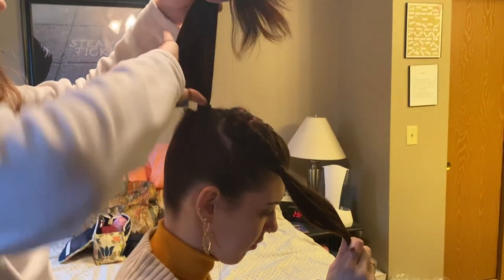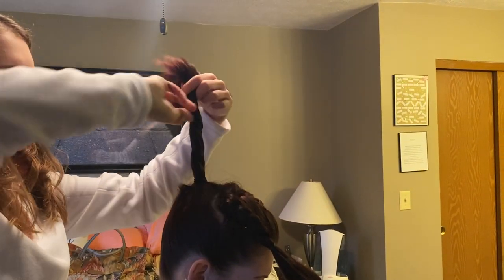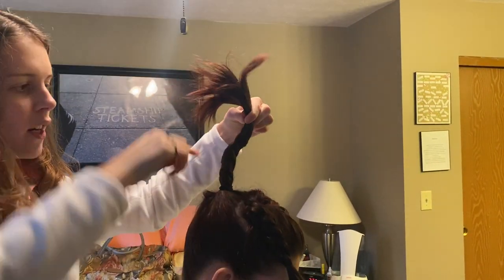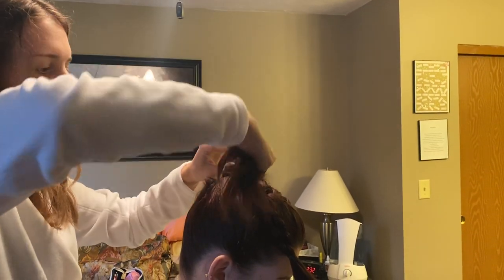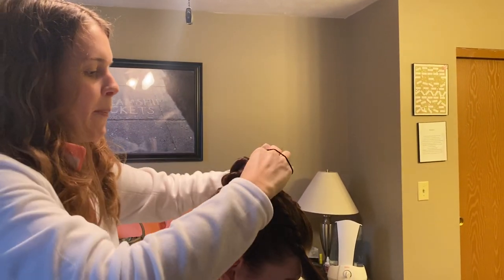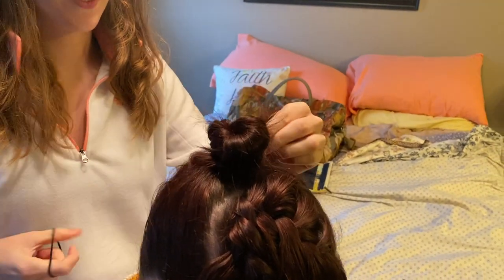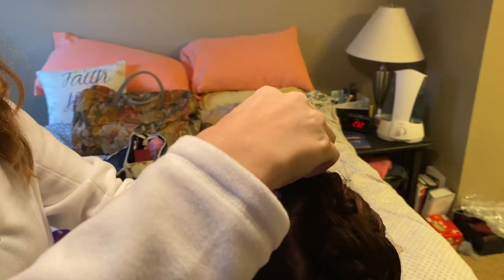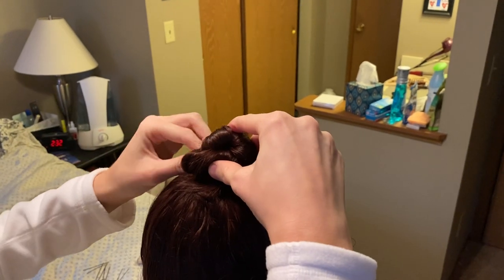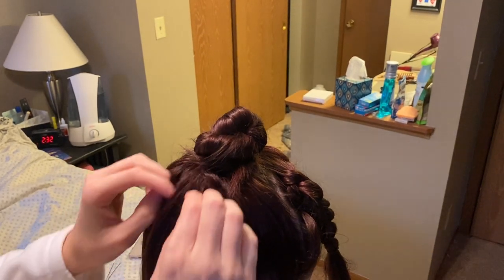Now we're going to take her ponytail and begin twisting it around in a circle. As the twist gets tighter, it's going to naturally start bending a certain way — it's starting to curve. I'm going to follow that curve and lay it against her head, continuing to twist the bun and wrap it around the base of itself. Once you've come to the end and only have a little bit left, we're going to put an elastic over this bun, making sure to secure those ends in. If you have a lot of thick hair, sometimes you might need to bobby pin that down just because it can get to be weighty on top of the head.